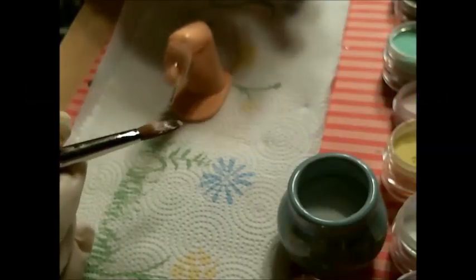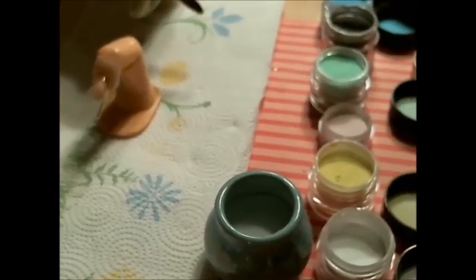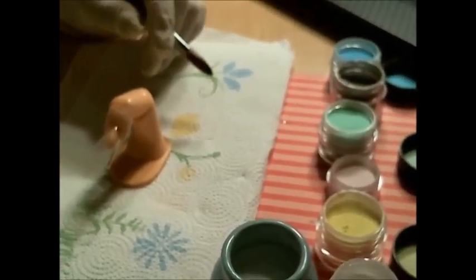Hi everyone. I'm trying out a new nail art design today. Let's see how it turns out.